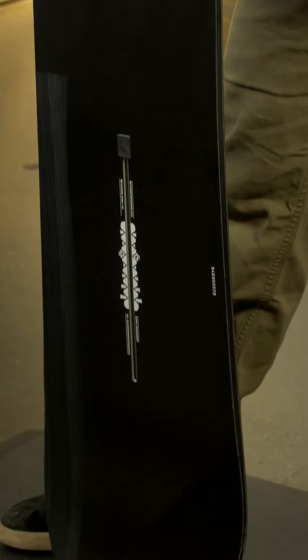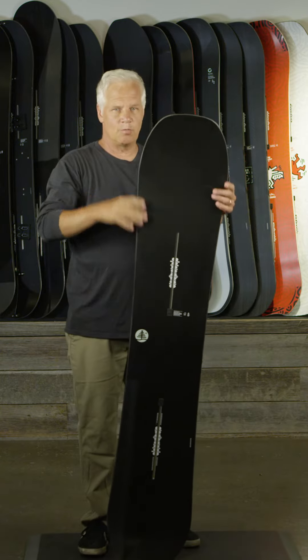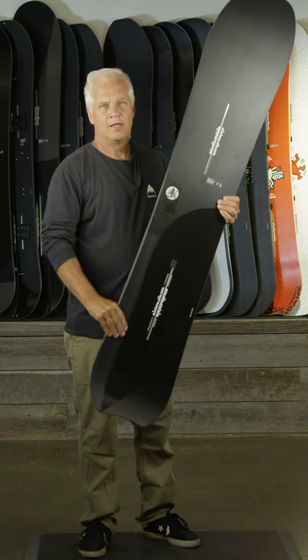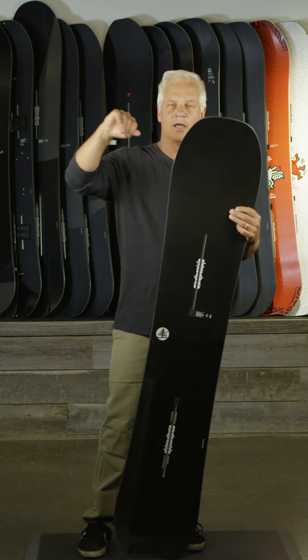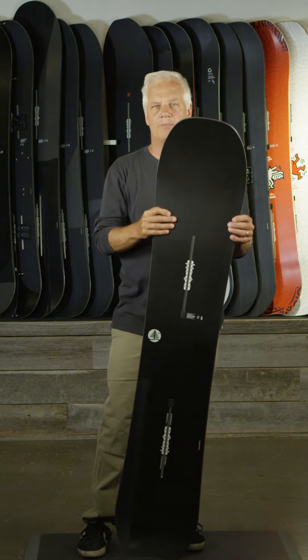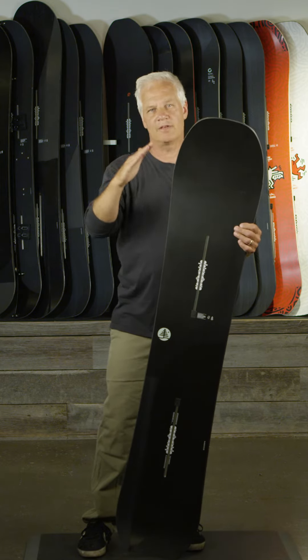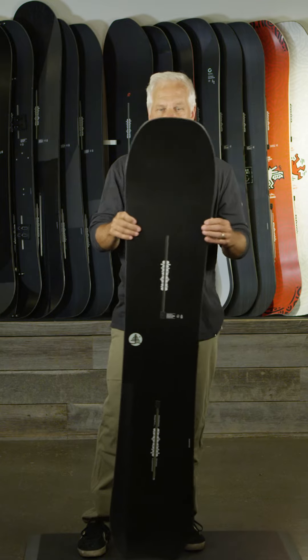It's a directional freeride board that has 8 millimeters of taper, meaning that the nose is wider than the tail. And what that does is it pulls you into a turn and gives you a nice smooth turn and an easy exit. It also helps when you're in powder — it keeps the nose up and sinks the tail a little bit, giving you a little bit more speed and maneuverability in deeper snow.